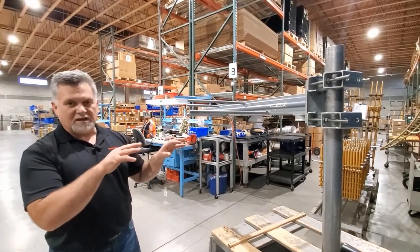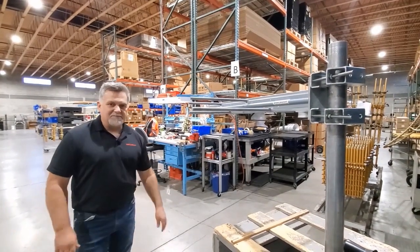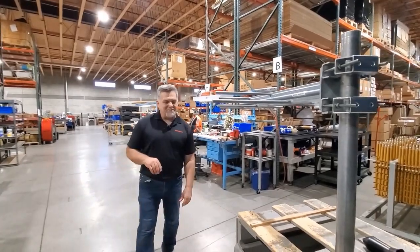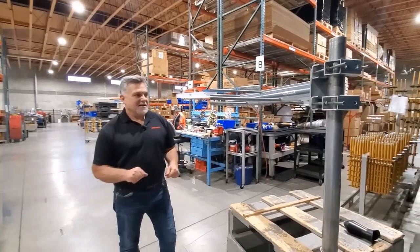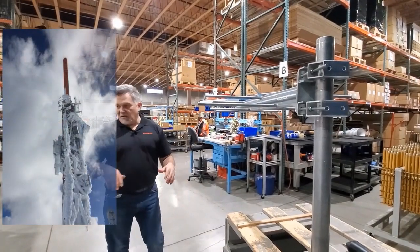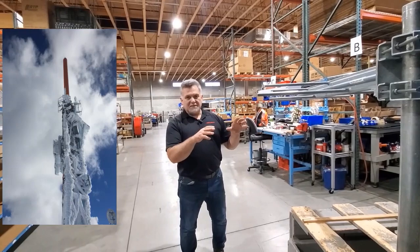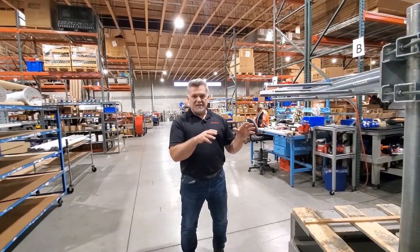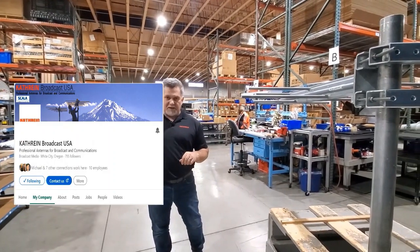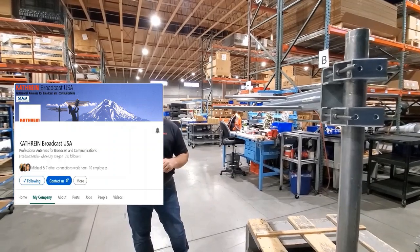This thing is going to still perform excellent in those icy conditions — I had to take the time to talk about it. I had to interrupt my test techs, but now I've got to let them get back to work. If you have a Band 3 application where you are in a harsh environment, you've got to look at this antenna. If you want any information, just contact us — through our LinkedIn page, hit the contact button, or call us, whatever works best for you.